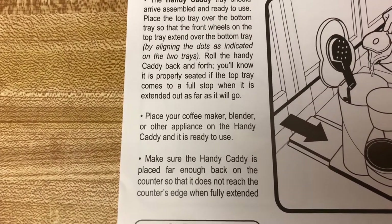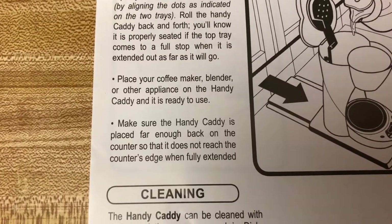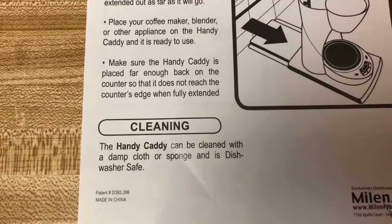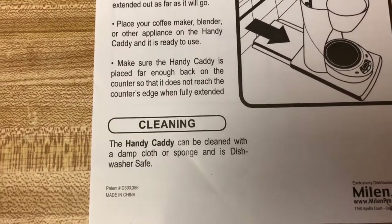Place your coffee maker, blender, or other appliances on the Handy Caddy and it is ready to use. Make sure the Handy Caddy is placed far enough back on the counter so that it does not reach the counter's edge when fully extended. The Handy Caddy can be cleaned with a damp cloth or sponge and is dishwasher safe.